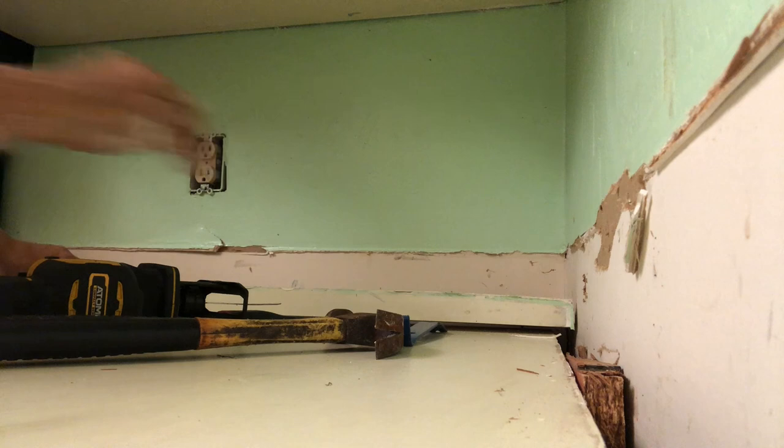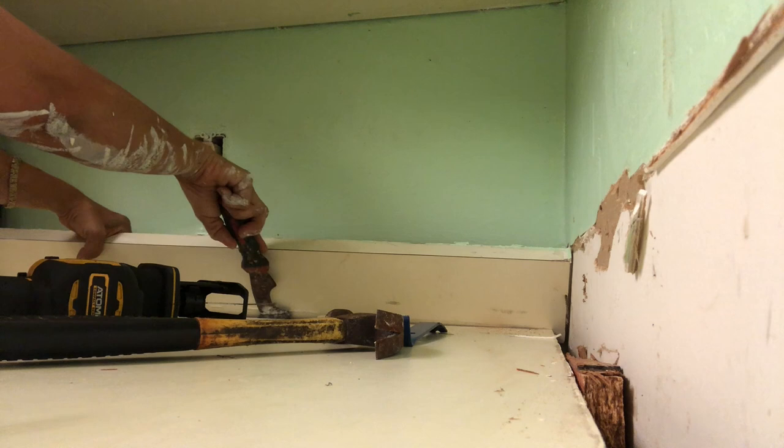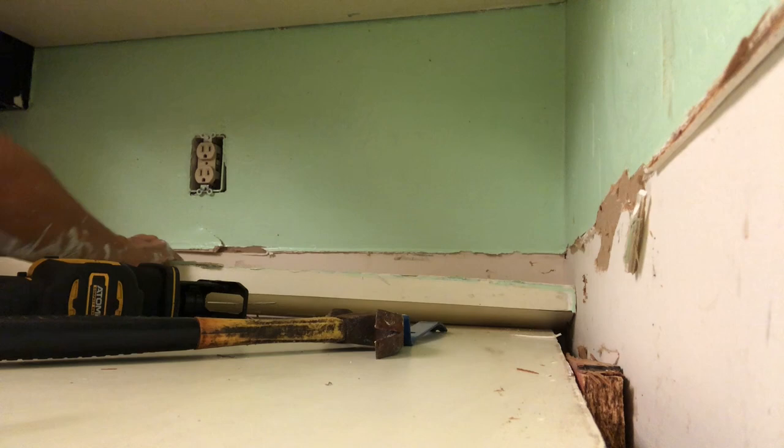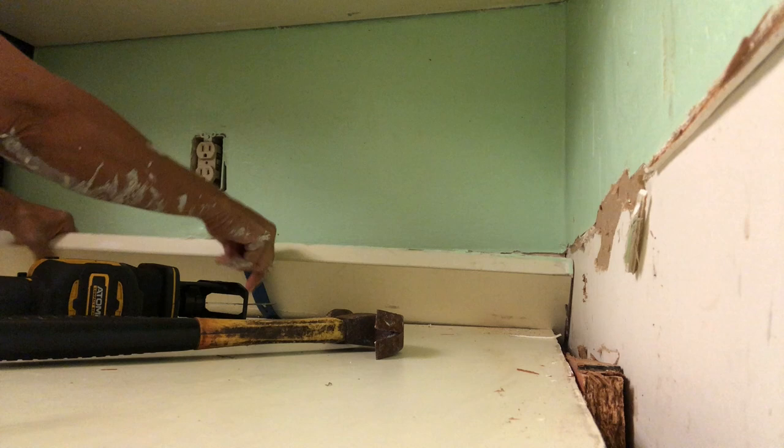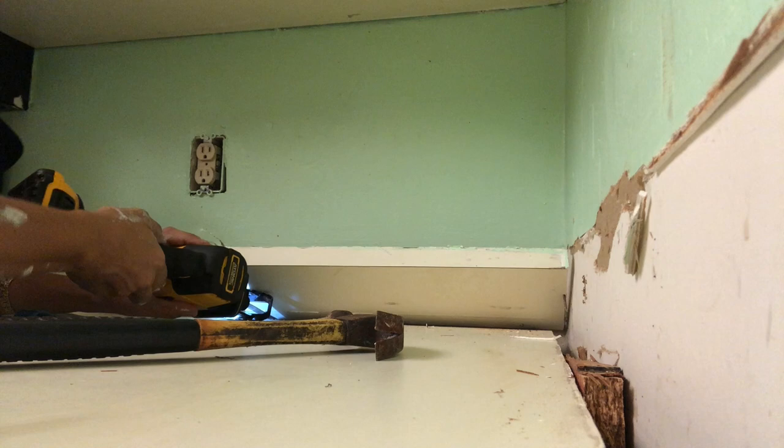Now I understand why it's like this — the countertop and the backsplash are put together in one piece and then that whole thing is slid in. I get it now. I should have brought a better crowbar; I've got this little baby thing. Oh well, now I can cut that. I'm standing on a tarp so I'm slipping.